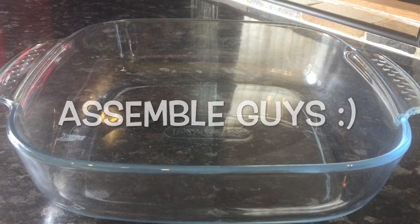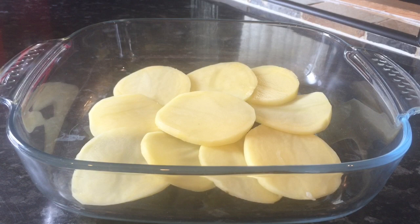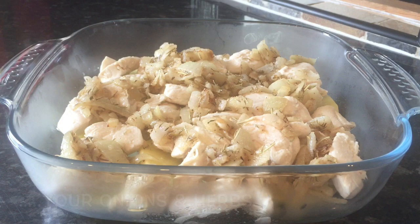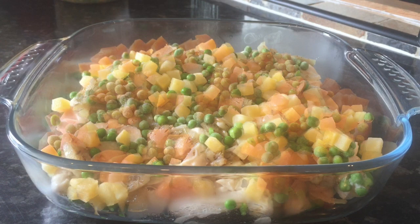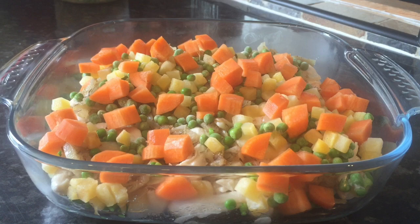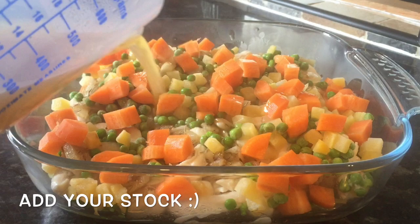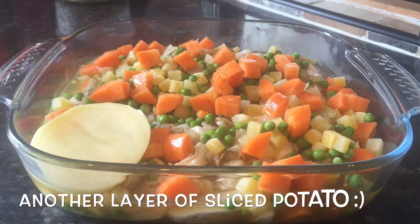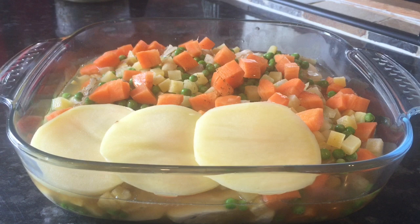Now you just need to assemble. Start off with a layer of sliced potato — just a thin layer. Pop your chicken on top of that, then your onion and herbs, then the frozen peas and frozen diced turnip, and then the raw carrots. These are fresh carrots, not frozen. Pop your stock on top of that — I'm using actual chicken stock, but you can use a cube if you don't have fresh. Then another layer of potato on top of that. Easy peasy.